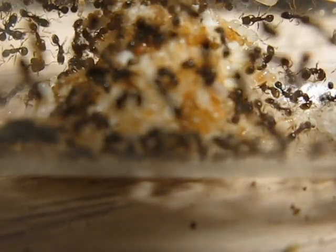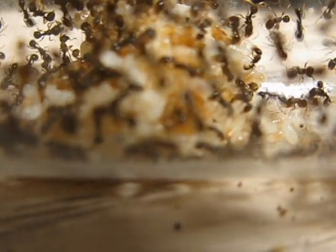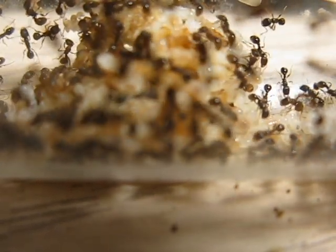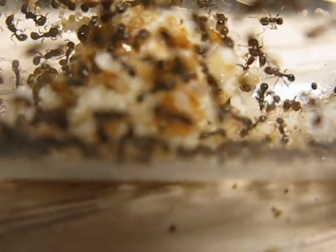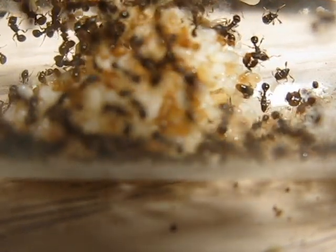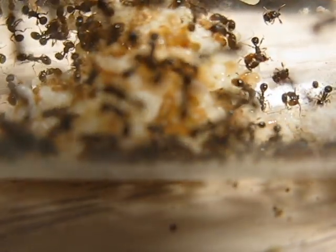I feed this colony termites and mealworms and anything else I can scrounge up. Sometimes I feed them spiders that I find in my house and they'll take those gladly. They love termites though — termites is probably the best ant food I can recommend for you.